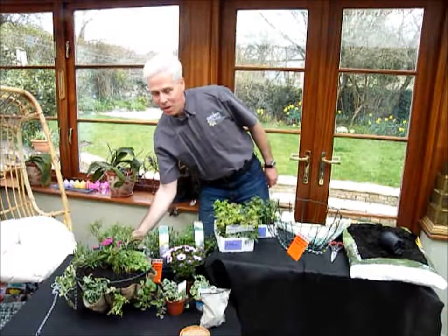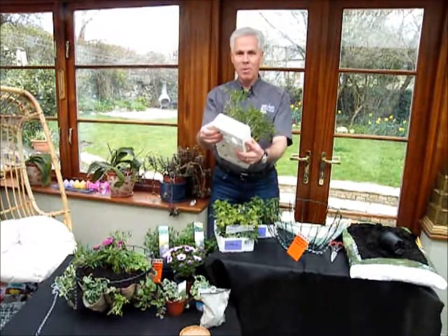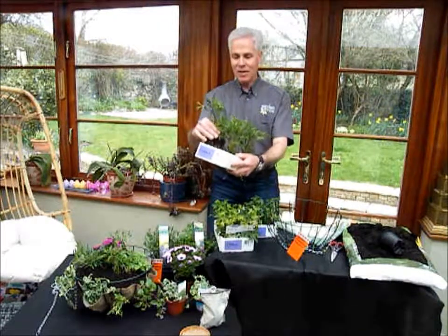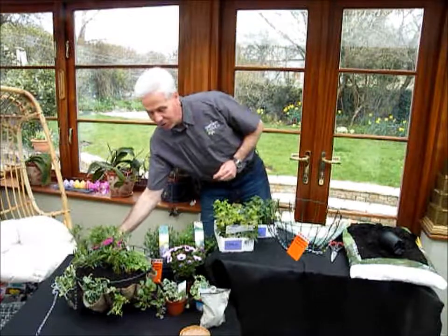When it comes to plants that are in pack bedding like this, it's worth pre-popping them out by popping through your finger there, pushing them out, and that will just make it easier for the kids to remove the plants and plant them later on.